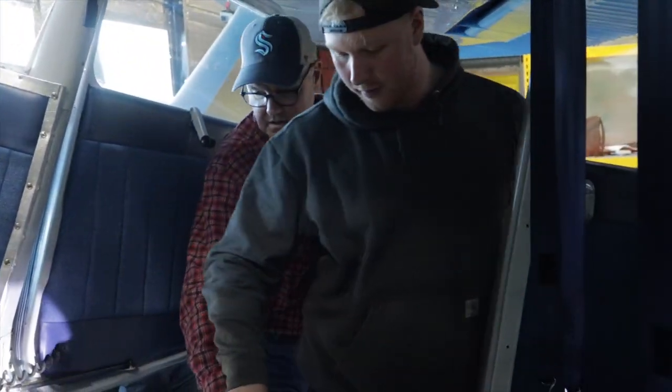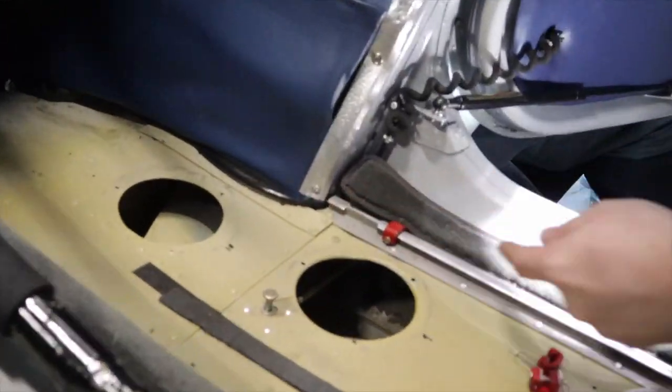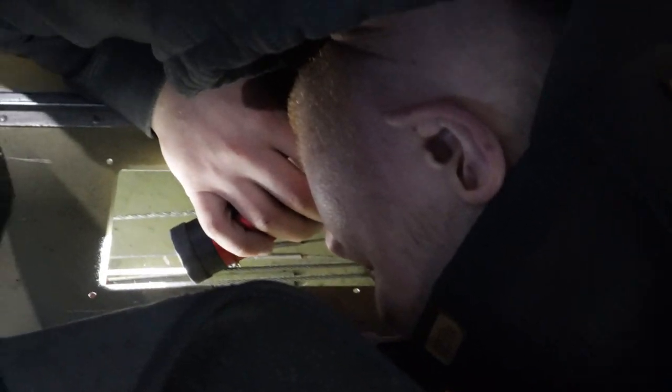I'll show you the 180 with the floor out of it. If you zoom in here and look at this compared to the 180, you'll see the difference is a steel angle in there where it meets. The 170 is all weird up in here, and the 180 is not because it has that reinforcing structure.